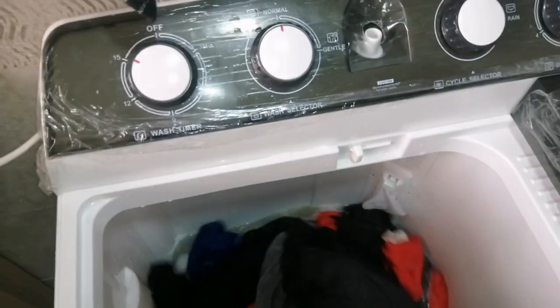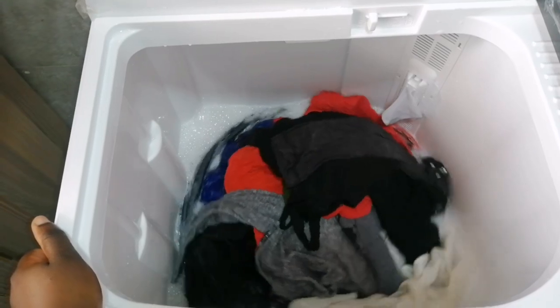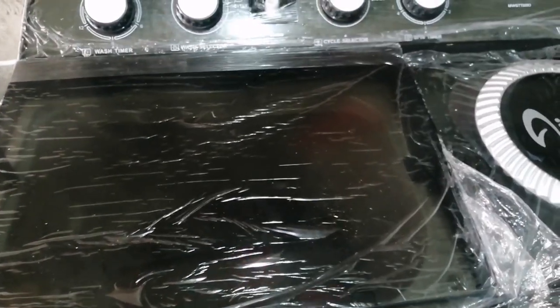We're going to wash them for 15 minutes. We leave them to wash and we'll be right back — stay tuned and watch until the end.